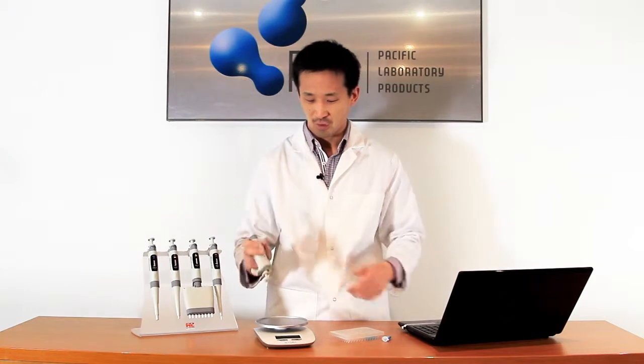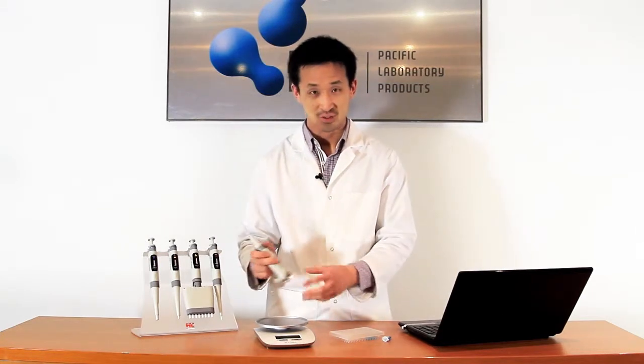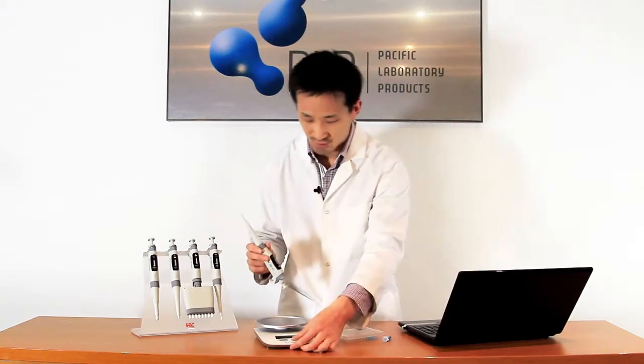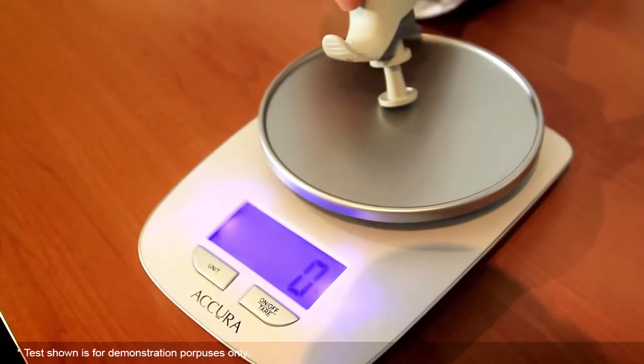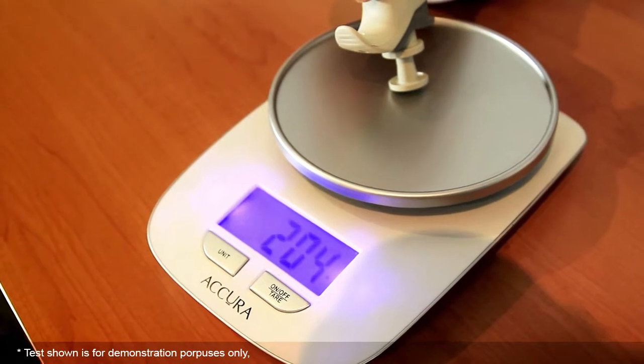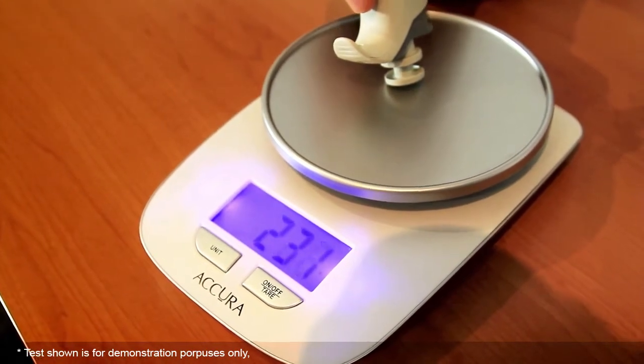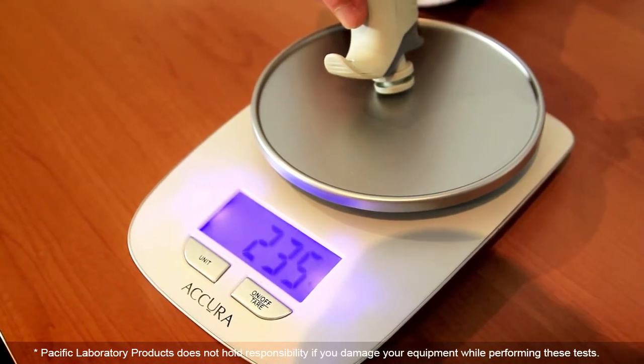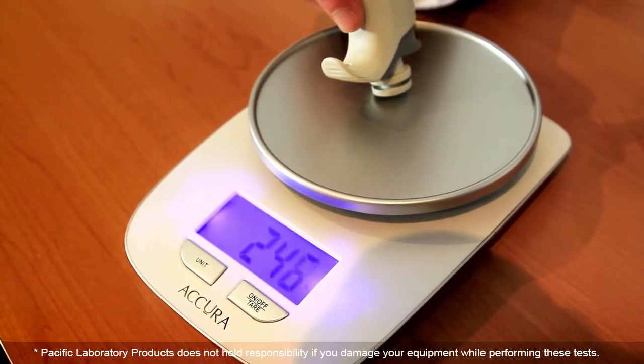I just want to show what we can do with a set of scales here and the amount of force required. It only requires about 0.25 Newton, or 250 grams of force on these scales, to get to the first stop. You may want to test your current pipettes on a set of scales to get an idea of how light this pipette's action really is.